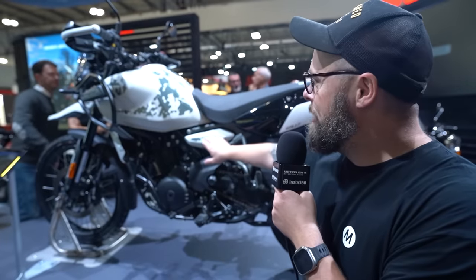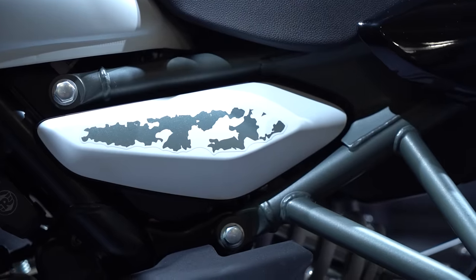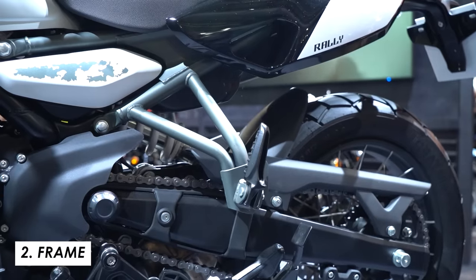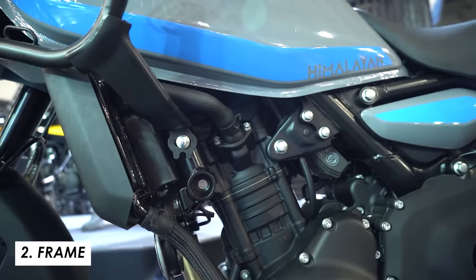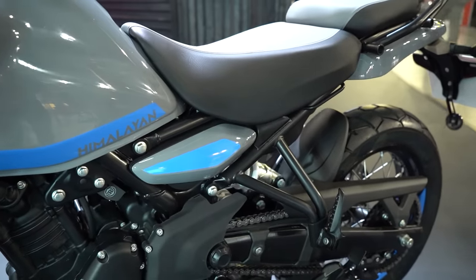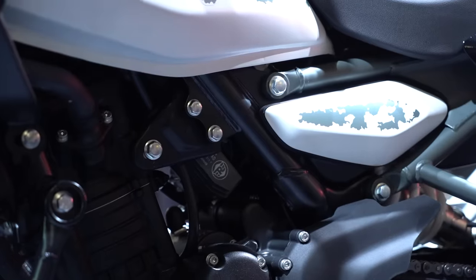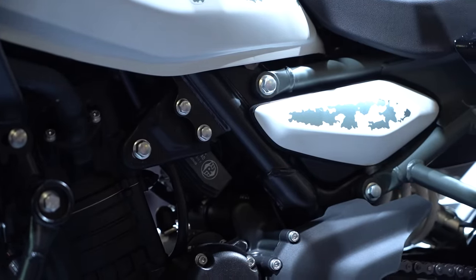How cool is this paint job, by the way? I really like this graphical treatment — we'll talk about the different paint jobs available a little bit later. But wrapped around this engine, we've got a brand new twin-spar steel tubular frame and also a bolt-on steel subframe. So that's good news — if you do ride off-road and drop it, you bend the subframe, you don't have to replace the whole frame. You can just swap it out by removing these bolts here.